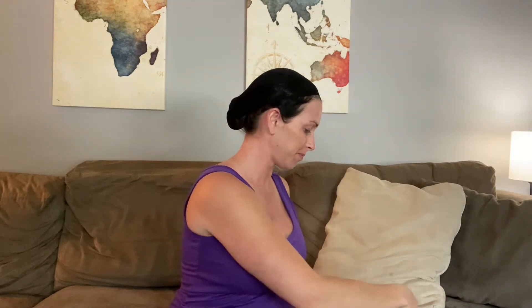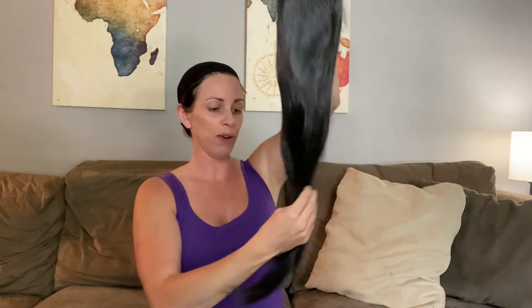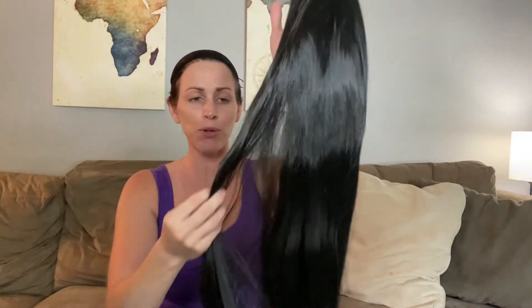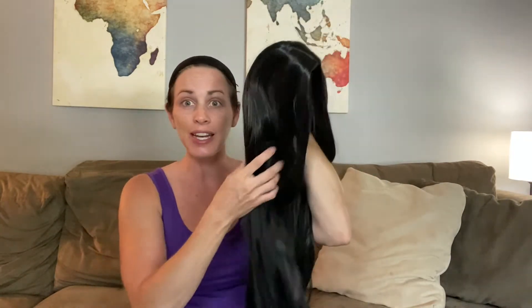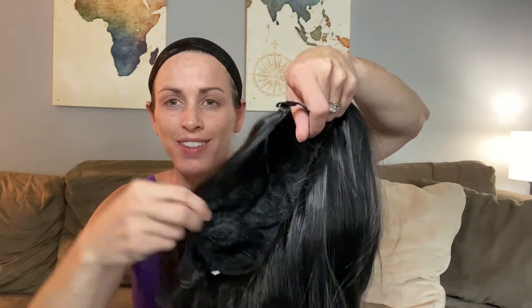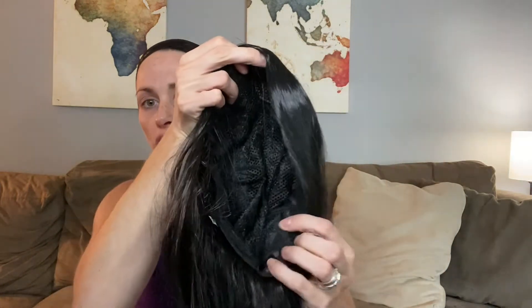Here's the wig itself — you can see it's so long and beautiful, I wish my hair would grow this long. You can see the part there; this is silky, beautiful, thick hair, which is really nice because my hair is so thin. It is heat resistant as well, so you can apply some heat to it. I also want to point out the adjuster straps inside — there are two straps and you can hook them to adjust the fit for your head size, a little tighter or a little looser.